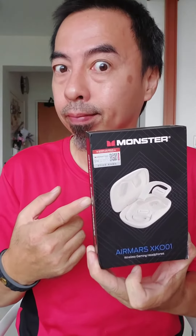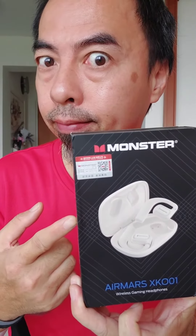Tired of your earphones dropping when you're running? Get this. Monster came out with a new series, the XK-O-01 — the open-on in-ear Bluetooth wireless headphone.